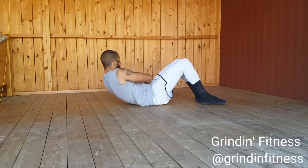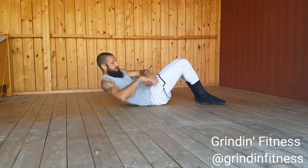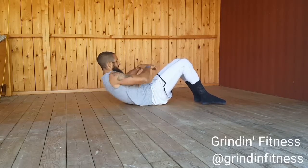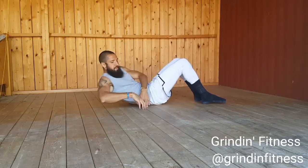Slowly rotate your torso back to center, then to the left until you can tap your hands on the ground on the left. Continue side to side for the recommended number of repetitions. Try not to reach with your arms, but rotate through your torso. Maintain slow and controlled breathing throughout the exercise.